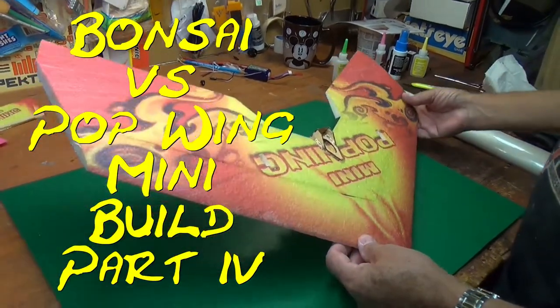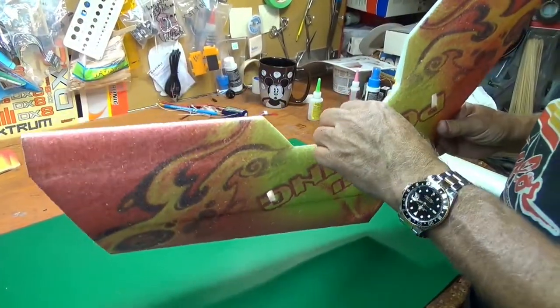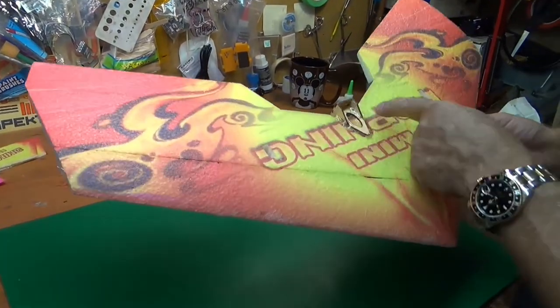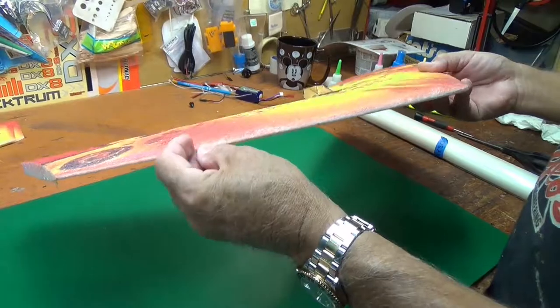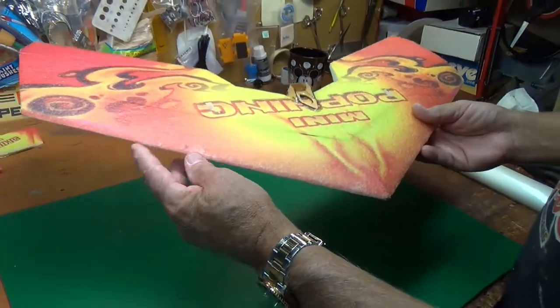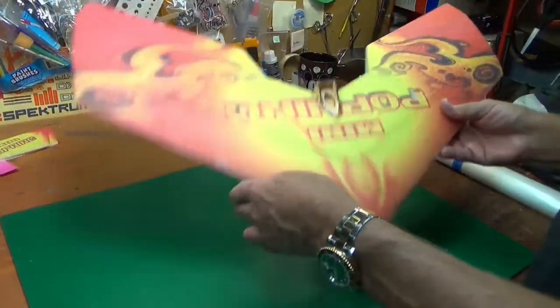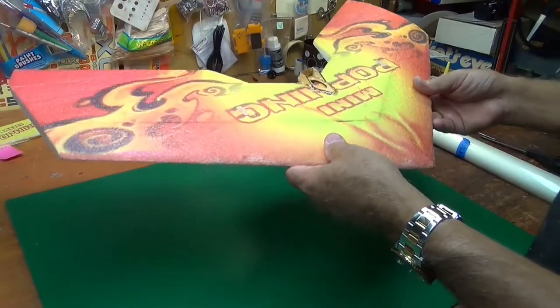Welcome back to segment four recap. We coated our motor mount and reinforced it with hot glue, and we put a carbon rod in the leading edge of the wing back to about here. This is where it's going to take the most abuse — where it hits something right here — and this is really tough stuff.